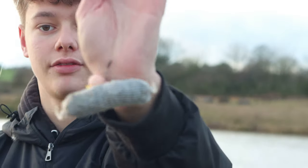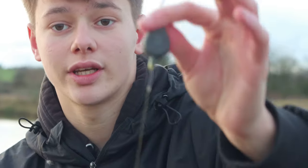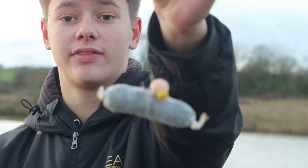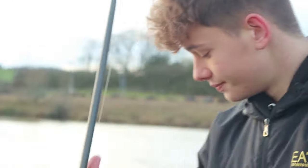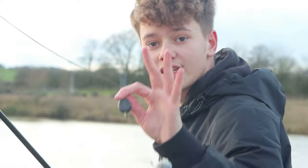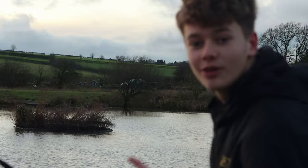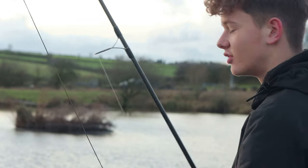I've got my rig set up - a washed out pink CM1 pop-up with a bit of sweet corn on top, just with a simple hair rig, and then a PVA bag with some Belkin shrimp pellets in. Super simple, that's all I need. This one is going on the right side of the island over there. This rod's going on the left of the island, so I'm going to cast it over now and see how close I can get it.